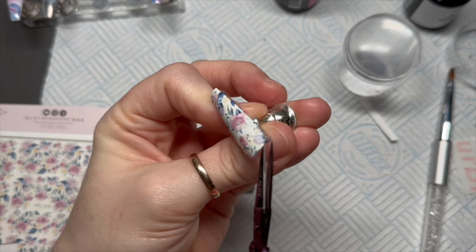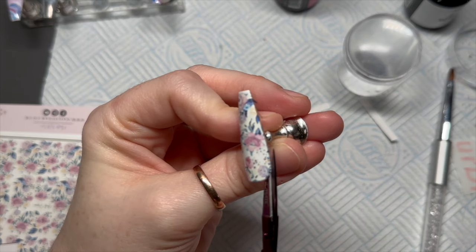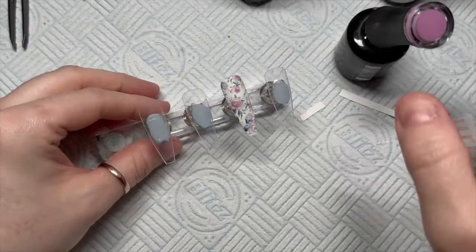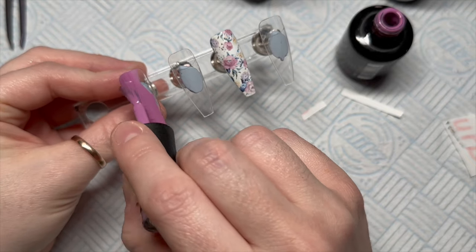Everything's on the screen. The dogs are getting Scott — it's because Scott was trying to sneak up on me. Just cut off any excess from around the nail as well. So this part, we do have two white nails, remember? So pretend there's two white nails.